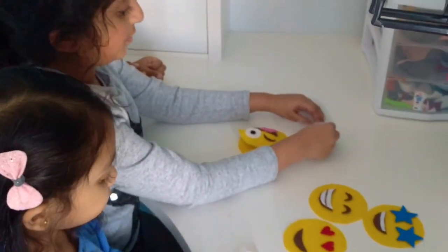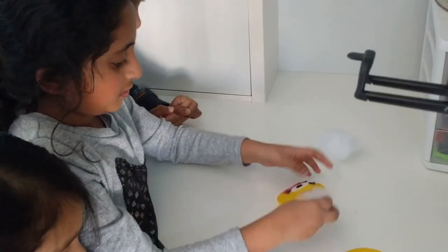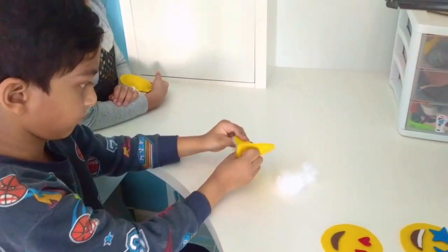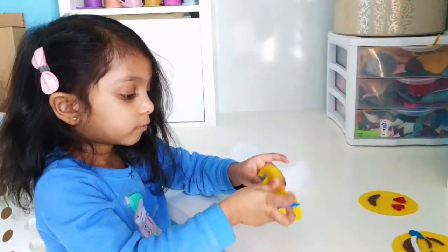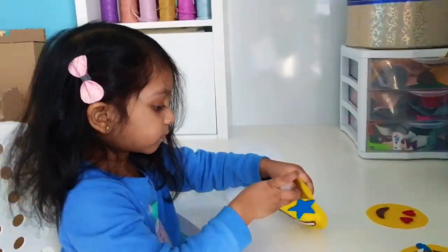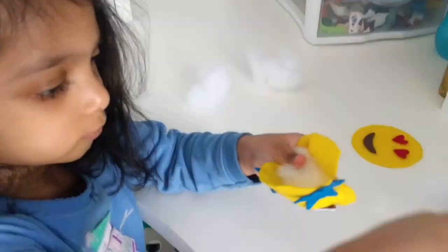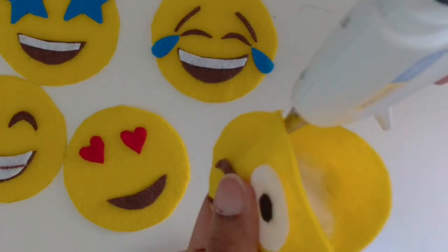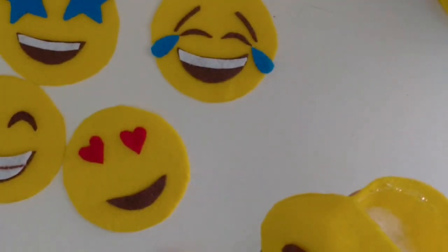At this point you could take some help from the kids — they were so happy to stuff their emojis and had a great time playing with it afterwards. Finally, finish up the gap by applying some more hot glue and don't forget to add a small string.